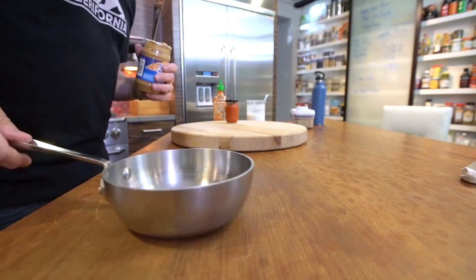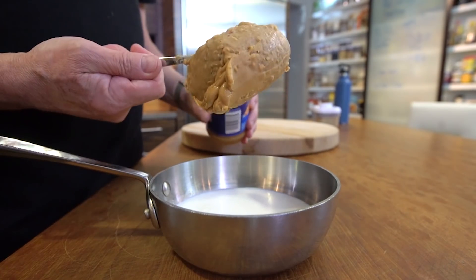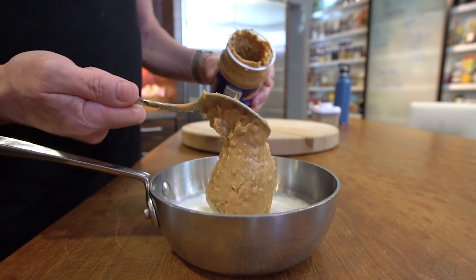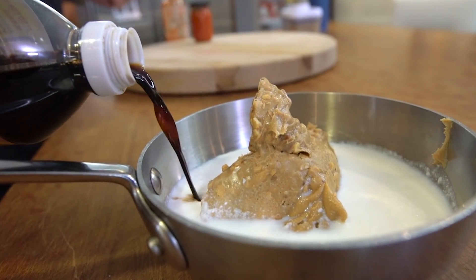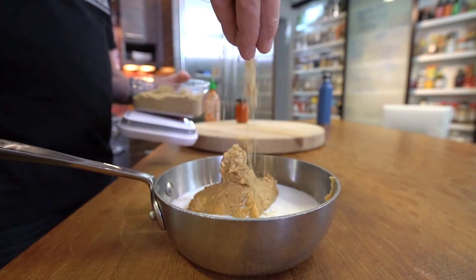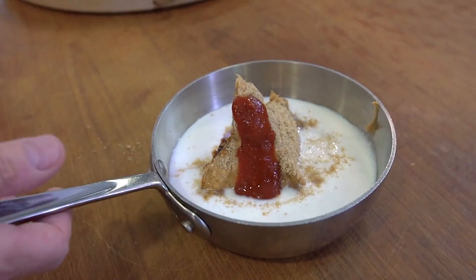We start with a little pot and add the following: a cup of coconut milk, about a cup of peanut butter — chunky, plain, smooth, whatever you like — a couple tablespoons of soy sauce, a couple tablespoons of brown sugar, a tablespoon of sriracha, and under the stove it goes.